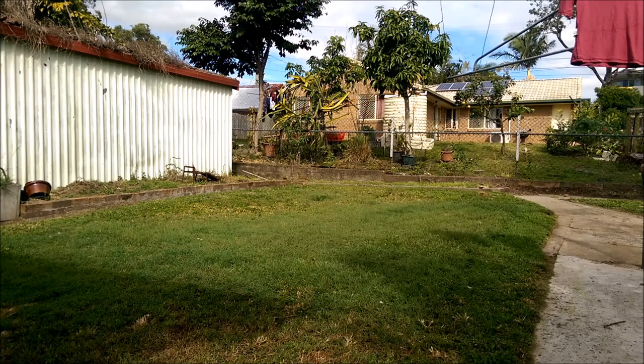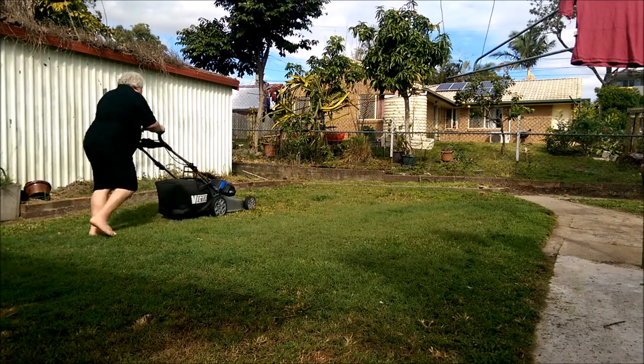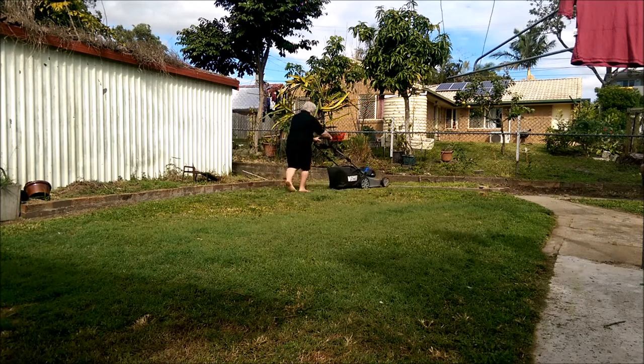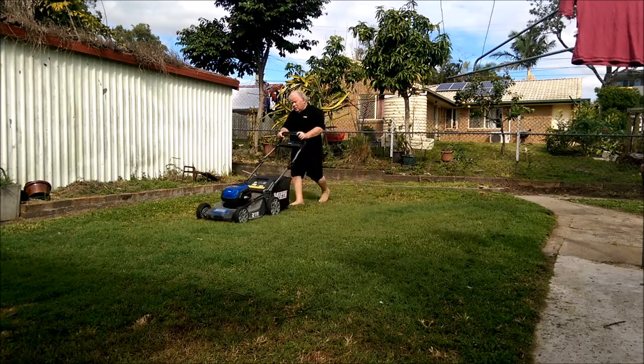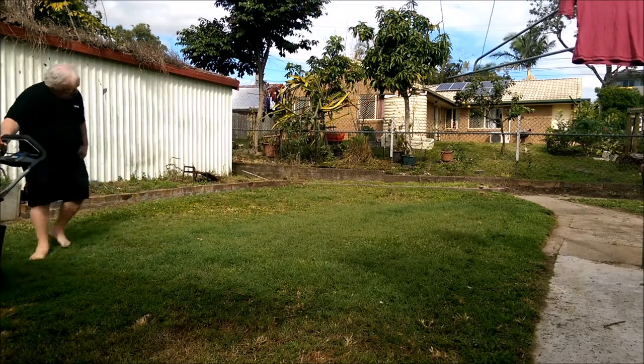This is probably the height that I'm happy to keep my yard at now. I used to keep it a little bit longer when I had the petrol machine, mainly because the preparation of that mower — you'd have to find the mower, check the oil, check the fuel, check the filters, all that sort of stuff, and possibly drive down to the garage to get fuel.